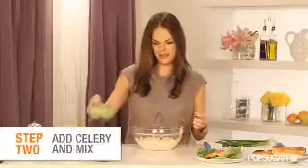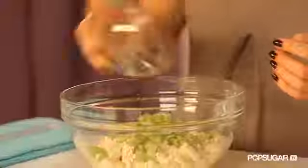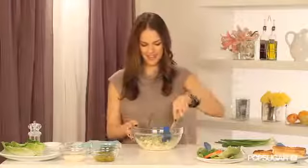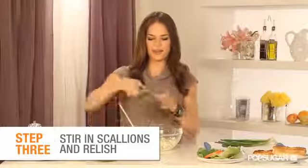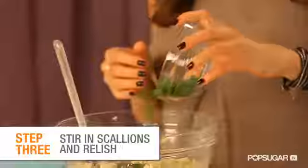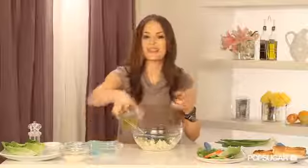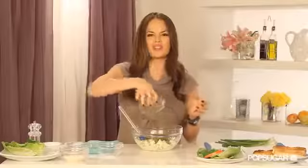Now we're going to add in the celery. This adds a perfect amount of crunch to tofu, which can be a little bit of a mushy consistency. You really want to mix this in well. Next up we've got these beautiful scallions — I like to cut them up nice and fine. We've got a little relish; love relish. It adds a little bit of a tart sweet flavor.